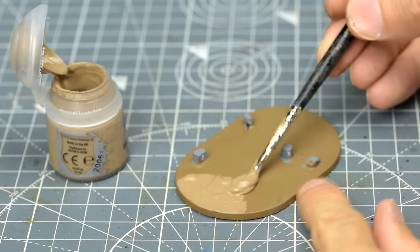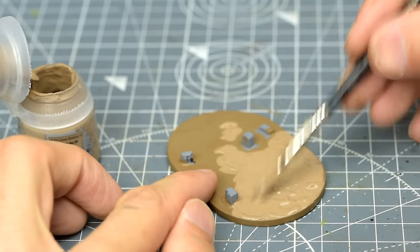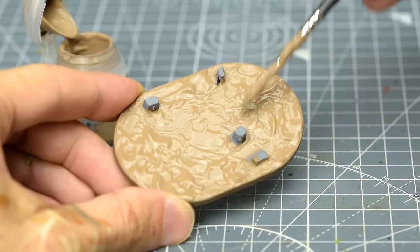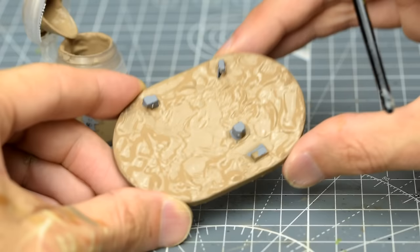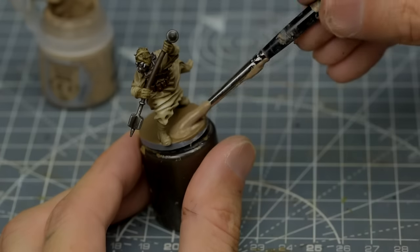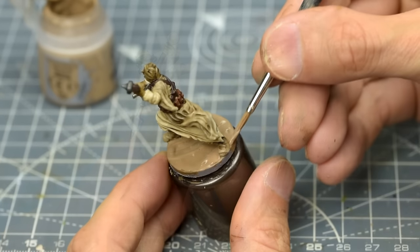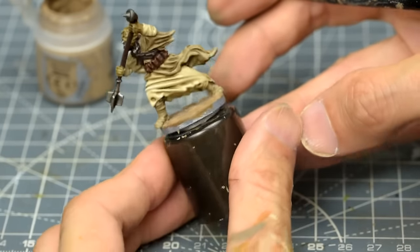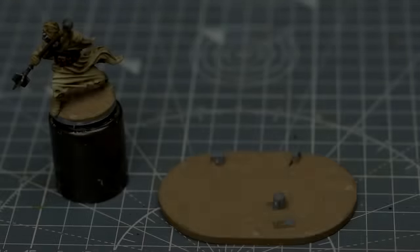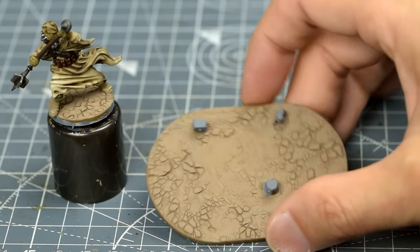We're then ready to apply the Agrellan Earth, which has a smooth, thick consistency — just apply it undiluted to form a thick layer. The key thing to be aware of is that the thicker the layer, the more pronounced the cracking will be, and if the layer is too thin, you won't see any cracking at all. It may take up to an hour to dry, after which we can see how beautifully the baked earth effect has been realised.